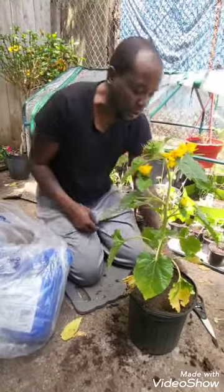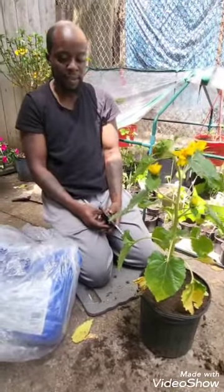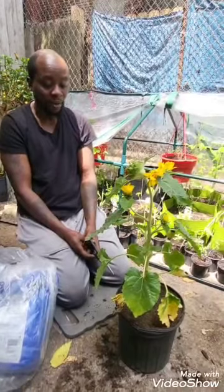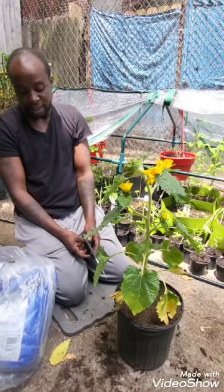One of the bags literally just had a hole in it — it still had all the dirt — but because it had a hole in it, I got it for half off.